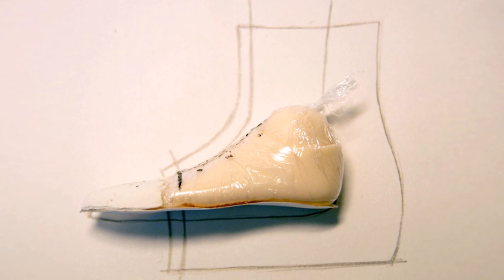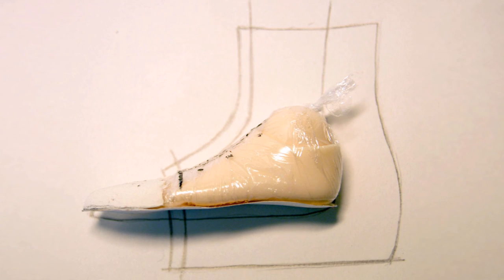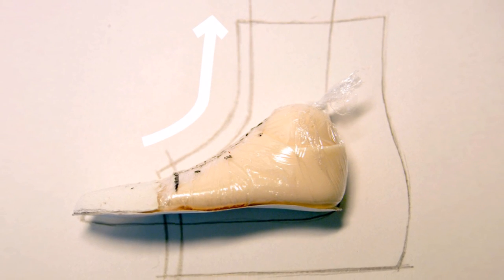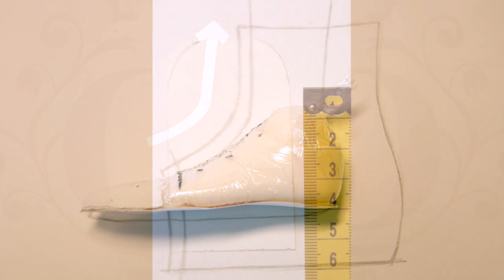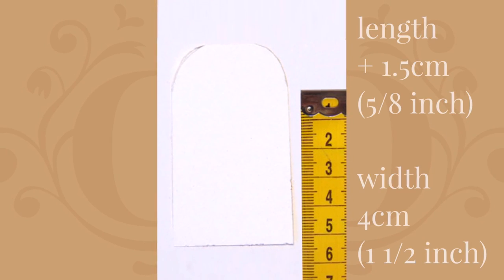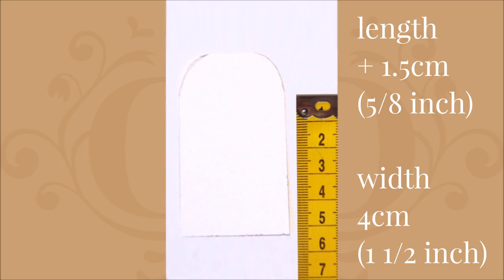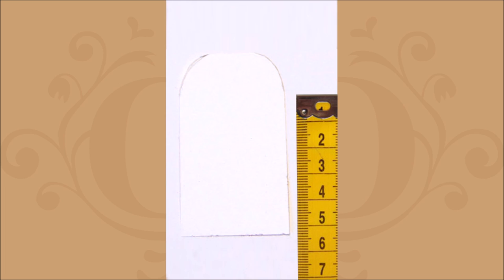And finally we need a template for the tongue. Using the vamp template, place the end of the tape measure from the edge of the toe line and run it to the top of the boot. Then cut a strip of paper as long as this measurement plus 1.5 centimeters, at 4 centimeters wide. The extra is so that you have a seam allowance and enough to glue underneath the toe cap part at the front. Round off the top edges of the tongue by cutting them in a curved shape with your scissors.